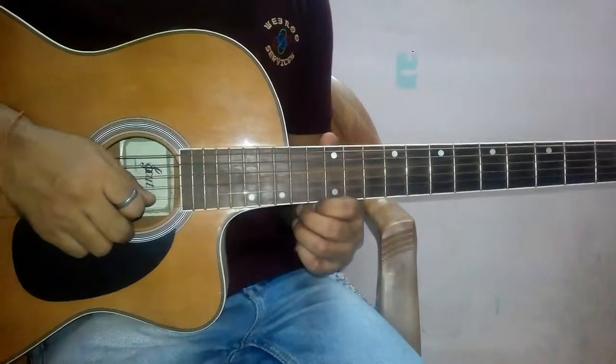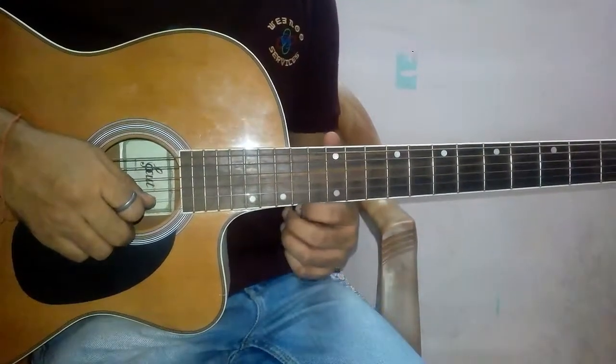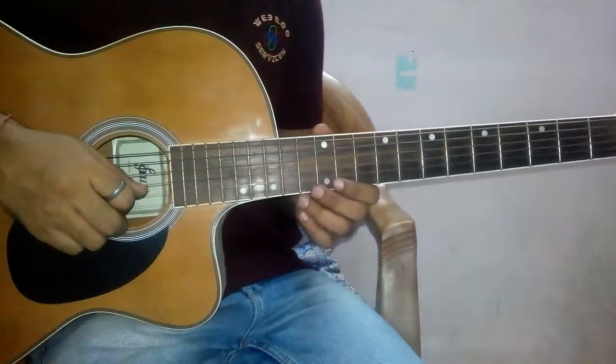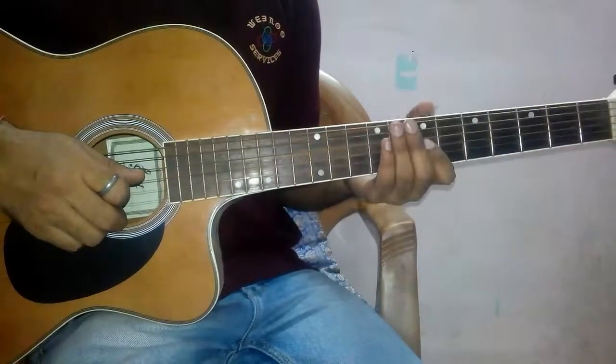Thank you for watching this tutorial. You can find the tab used to play this tune on PlugGuitar.com. Don't forget to subscribe to our YouTube channel. Have a nice day.